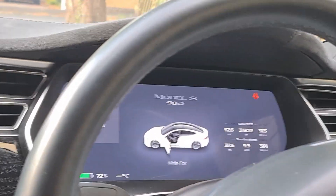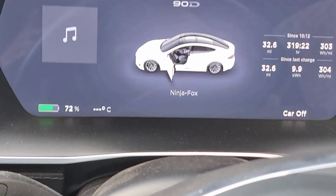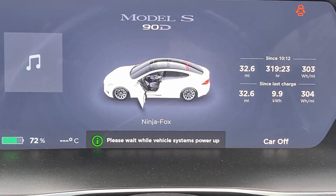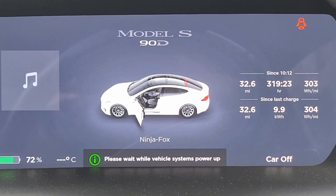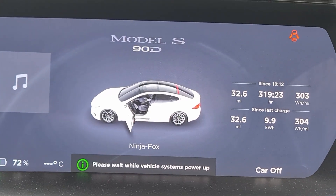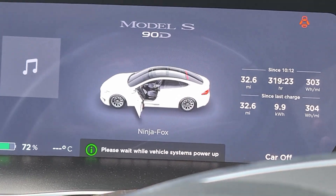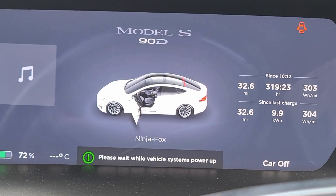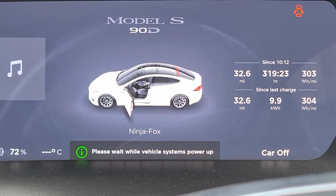You can see where it says 'car off.' Normally when you press the brake pedal the car will come on. So I'm pressing the brake pedal now — and it says 'please wait while vehicle systems power up.' Normally that happens within a couple of seconds and the car will be ready to drive, but now if I try to put it in drive there's a really long delay.